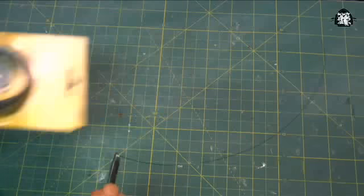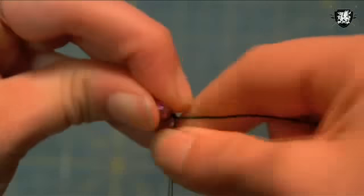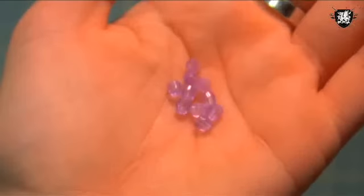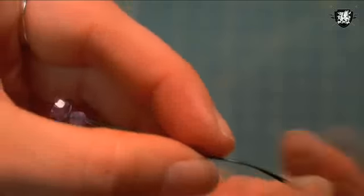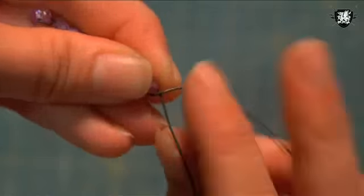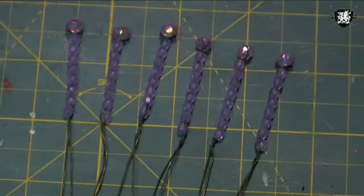Now cut another piece of wire, slide one round bead to the middle, and bend and twist the wire under the bead. Straighten out the 2 wire ends and take out 8 smaller beads. Slide 7 of them onto the doubled wire, then separate the wires, put the last bead onto one wire, and twist the wires together under that bead. Repeat this process 5 more times for a total of 6 points.